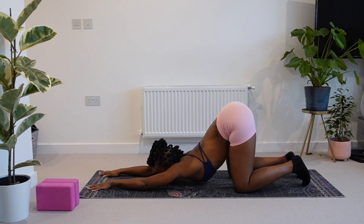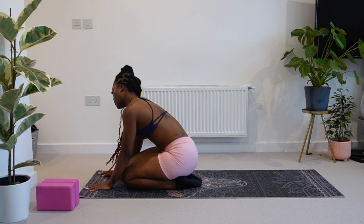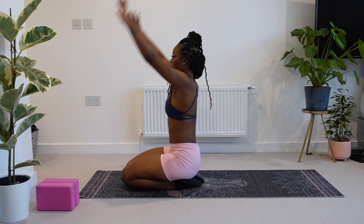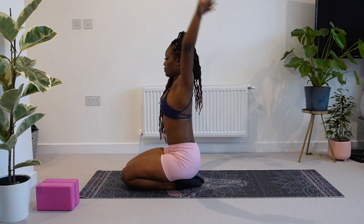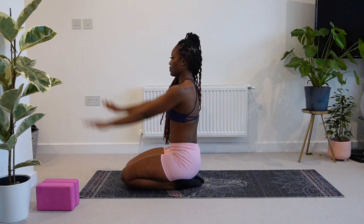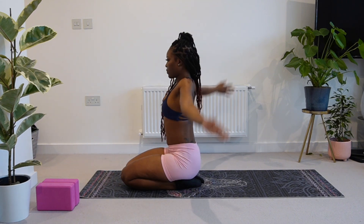Now we're going to gently come out of this puppy pose and come to the front of our mats. Here we're going to take eight circles with our arms backwards: eight, seven, six, five, four, three, two, and one.